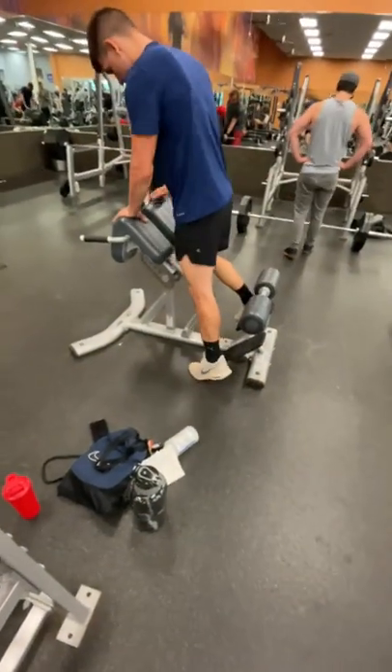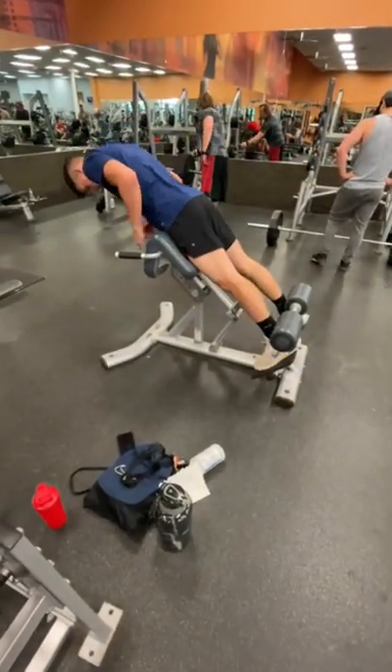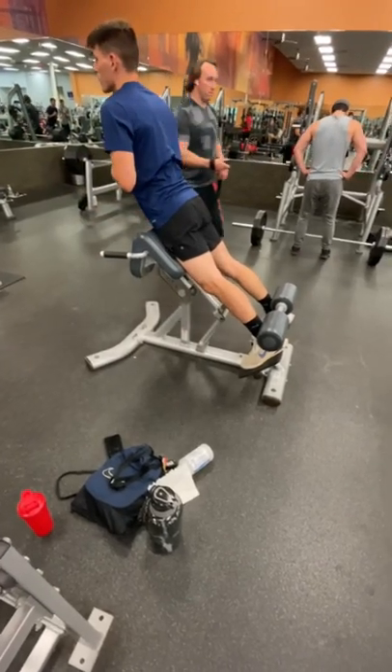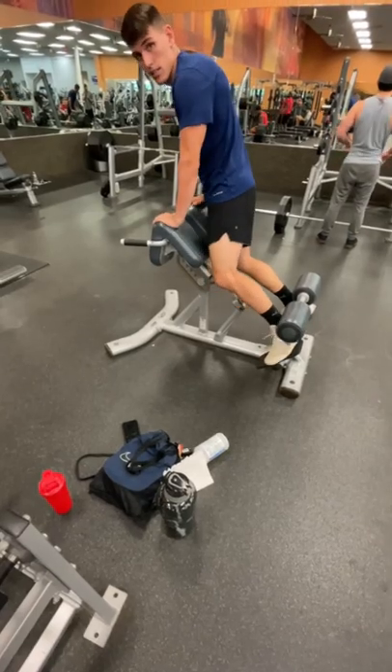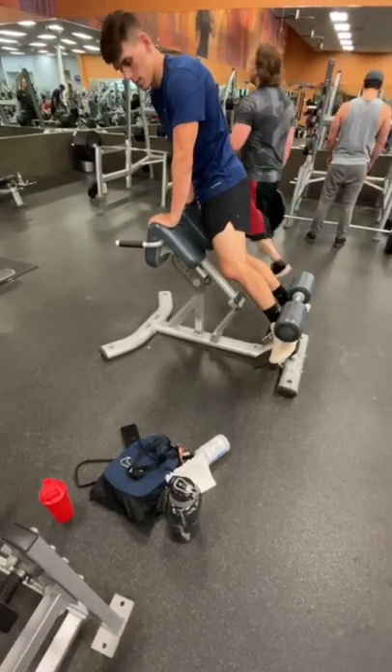In this clip, we're going to show you the way most people do it, where it hyperextends the knee and causes a very painful irritation. A quick fix you can do is turn your toes to the outside to take all the pressure off your knees. This will allow you to focus on your back.